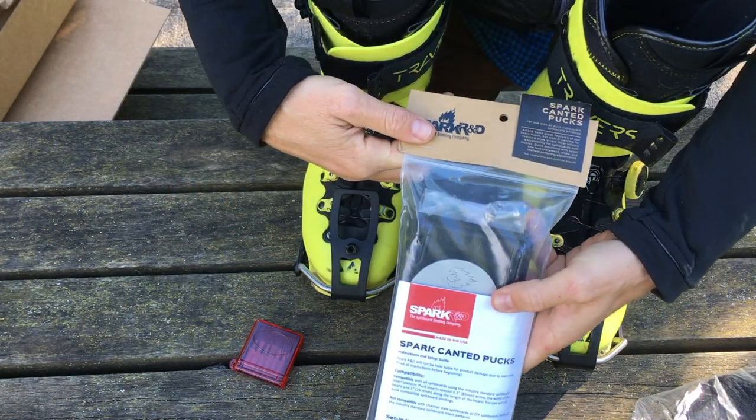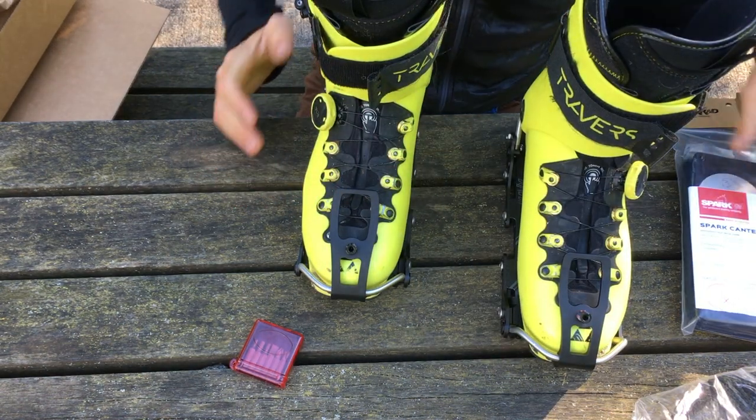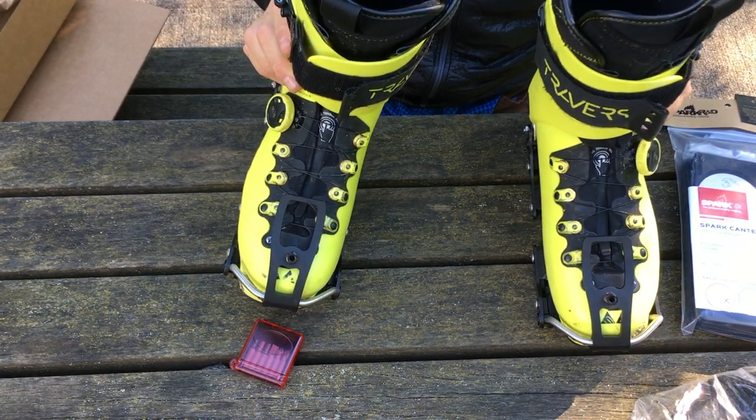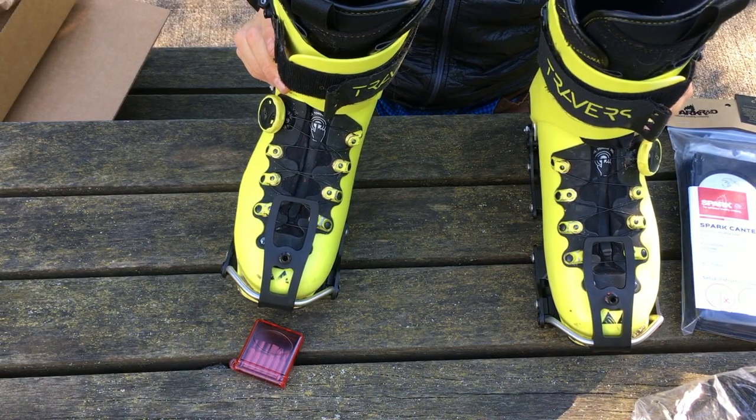The canted pucks — the difference between these and the other pucks is when you're in downhill mode they tilt your boots in just a little bit.